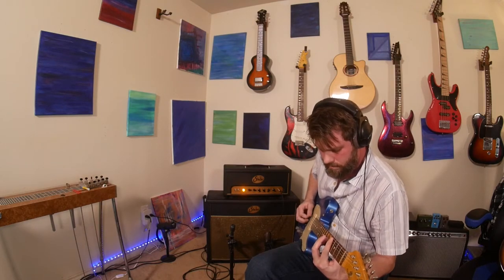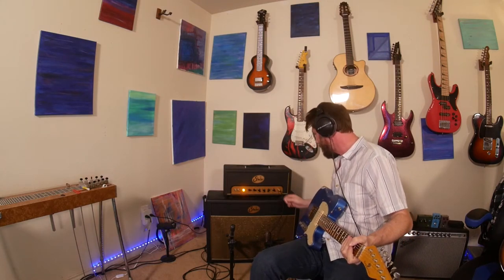And for you P90 fans out there — I've only got a neck pickup, but here's a P90. Yeah, that's tasty. All right, I'll gain it up a little bit. Here's a gained-up P90.